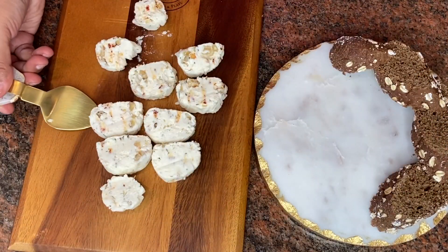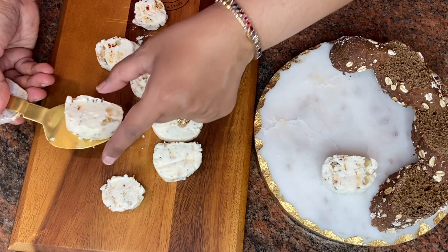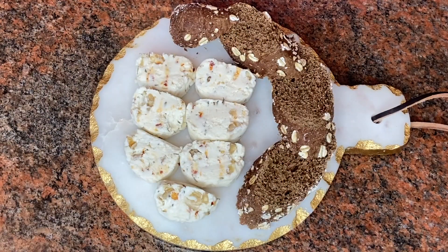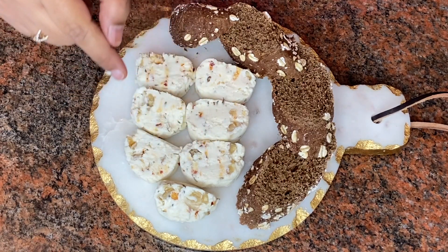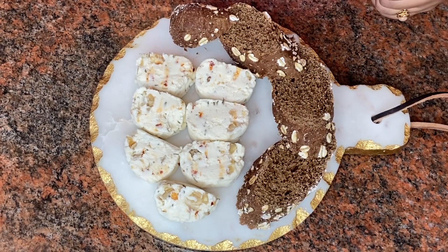I'm carefully lifting the slices and placing them on a platter. This is our delicious cream cheese with all those interesting ingredients inside. I'm going to serve it with some multi-grain bread. Doesn't it look attractive? I hope you enjoyed this super easy and delicious recipe. Try it at home for breakfast or whenever you like. If you enjoyed it, please like, share, comment, and subscribe to Payal's Recipe. Thanks for watching!